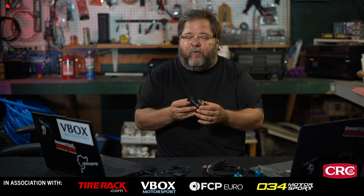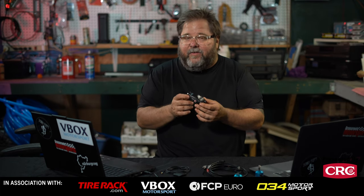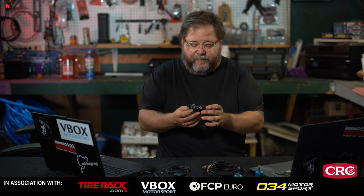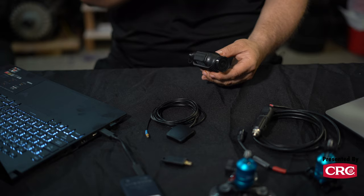The V-Box HD Lite promises to do just that, and it's actually succeeded so well that we are integrating this into all of our new car testing now. We are big fans, and it's for a couple of reasons. First off, this packs a lot of power into a very small footprint here.